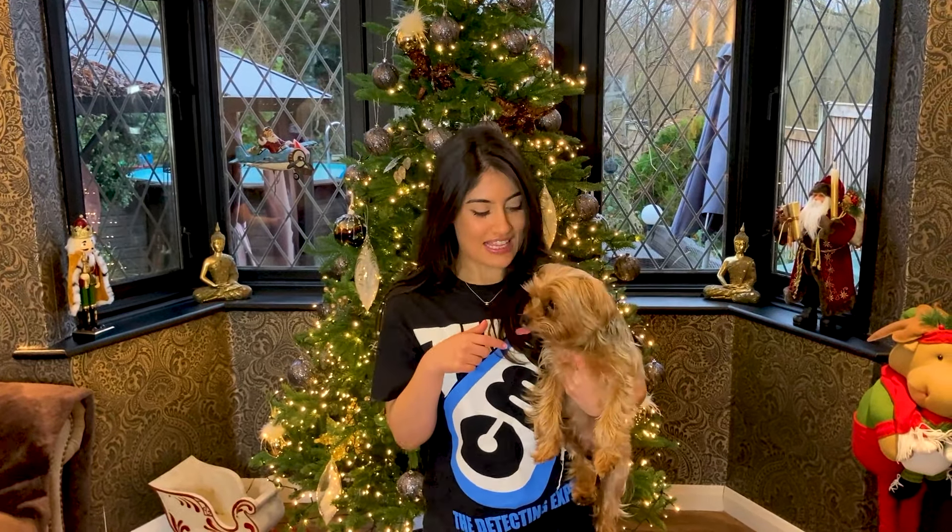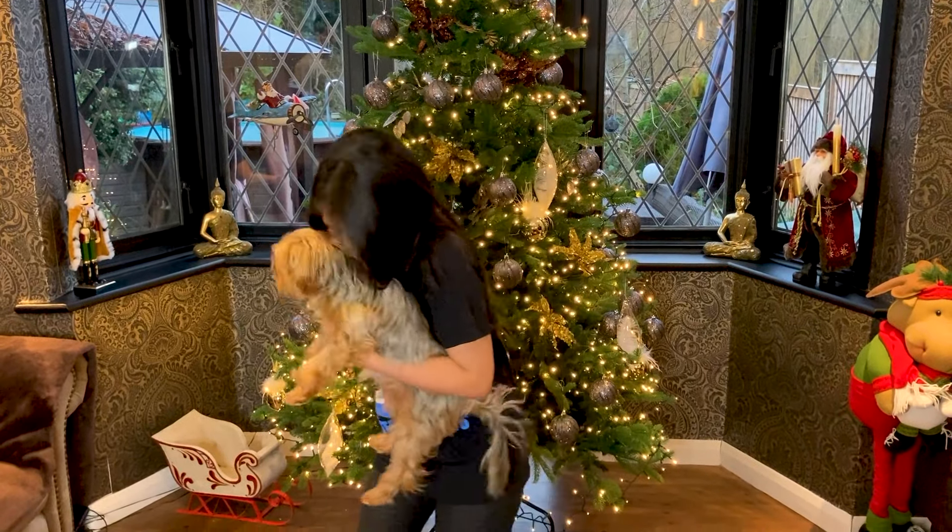Hi everyone, welcome back. It's a different day that we're filming today. Ziggy, I'm going to pop you down, but you want to be in the intro, okay?